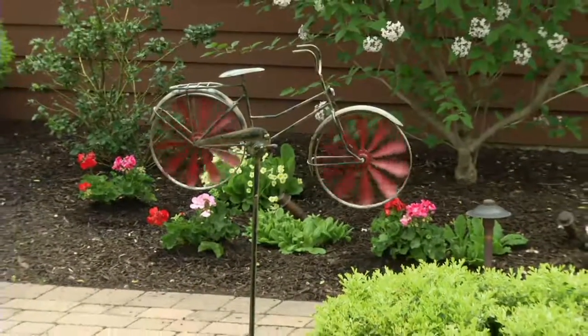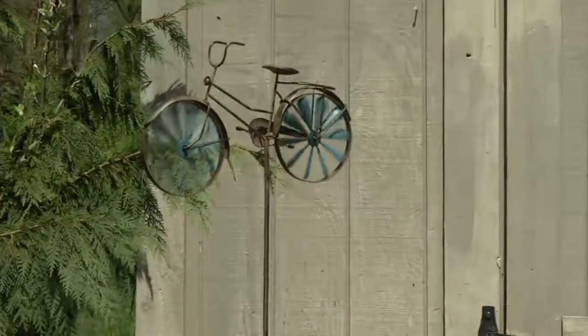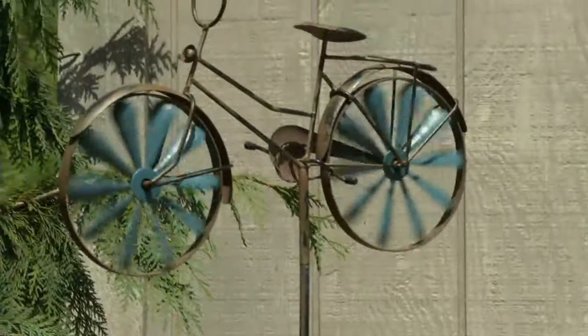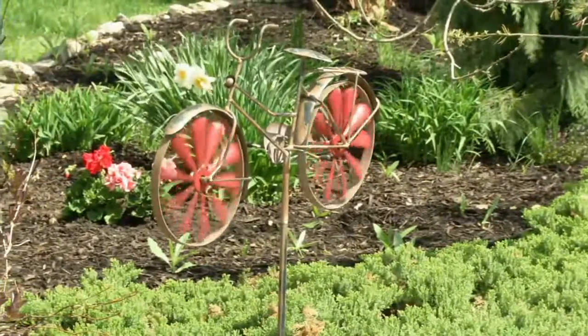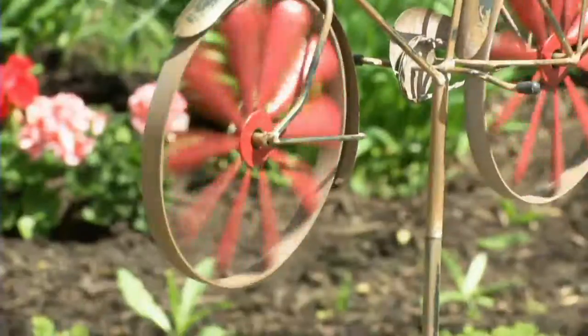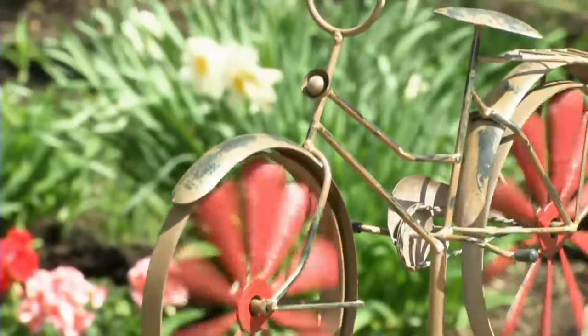We have it at a QVC price of $25 for a spinner from Plow and Hearth, and an easy pay of four to bring it home to you for $6.25. This is so cool because it truly is vintage — not just because it's a bicycle, but because of the finishing. Look at how the wheels move with the wind.